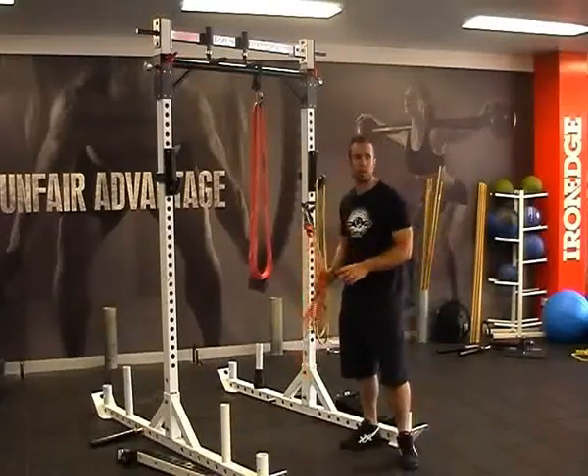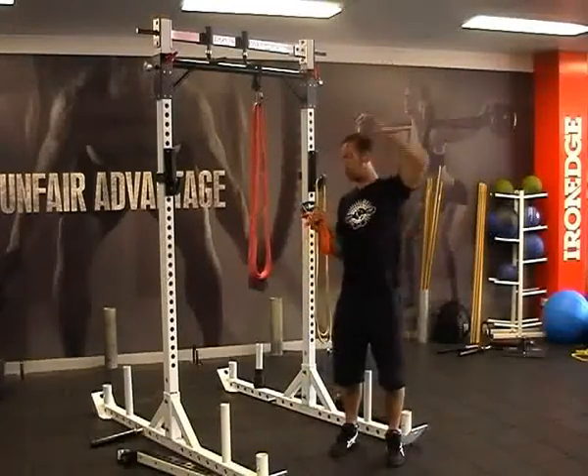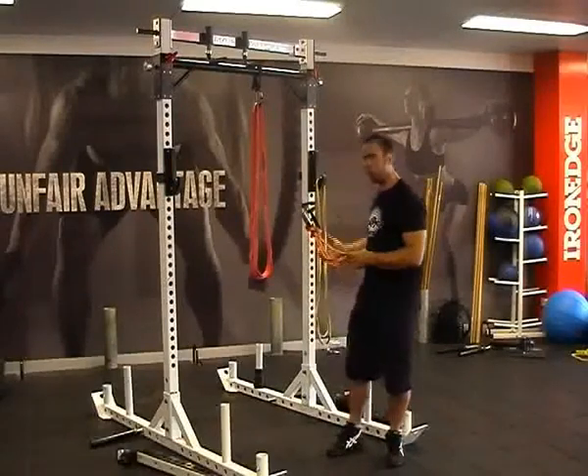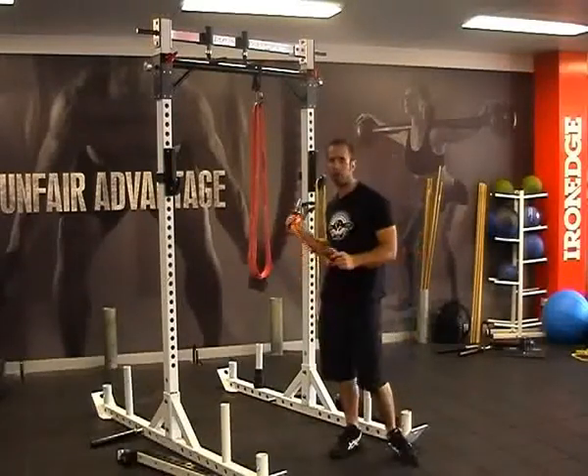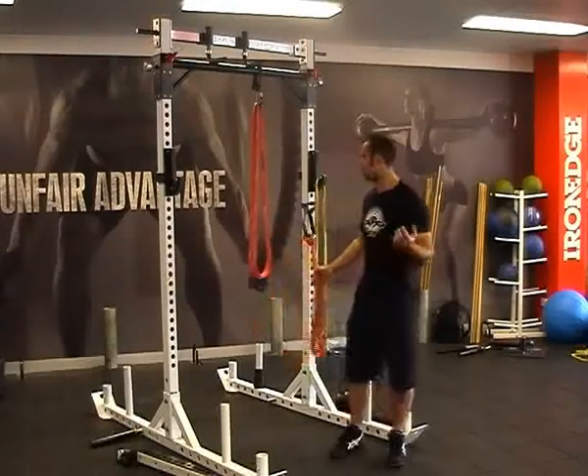Orange bands are fantastic for girls wanting to increase their pushing and pulling power, even your overhead style pressing, because they're quite comfortable and they're not too intimidating. And for those that have got a slightly more advanced chin-up, they might be looking to help improve their total numbers for endurance.